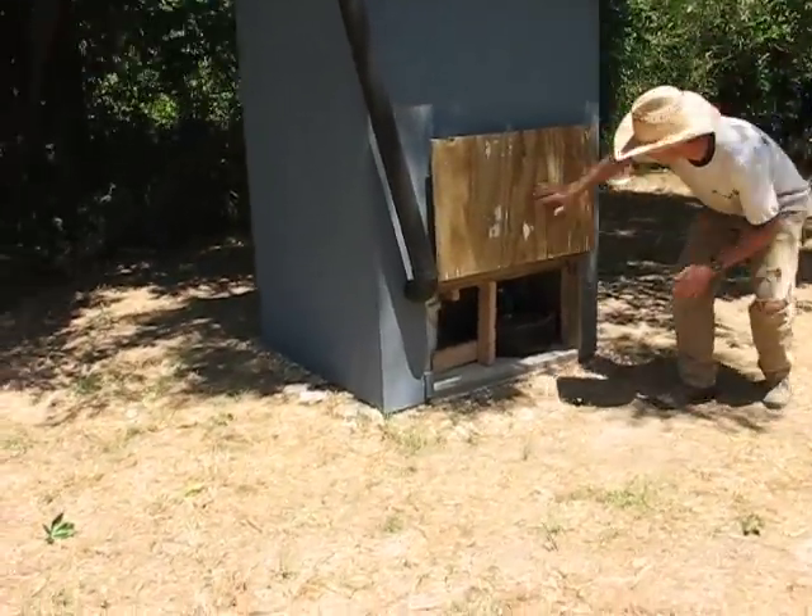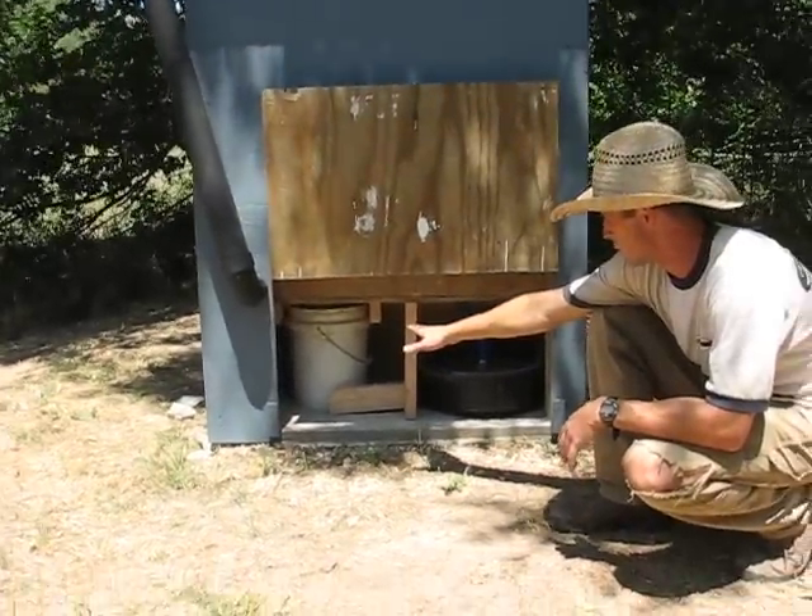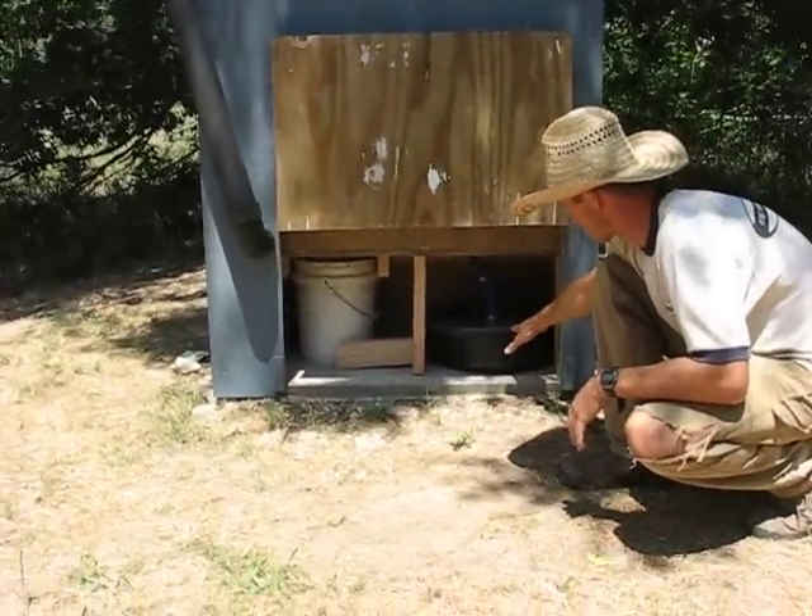In our back compartment here, we've got two sides. The left over here is to catch the solid waste. The right over here is to catch the liquid waste.